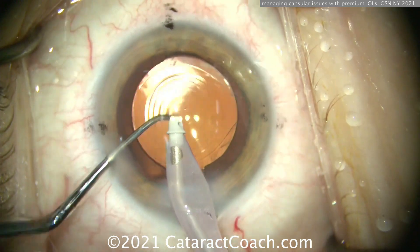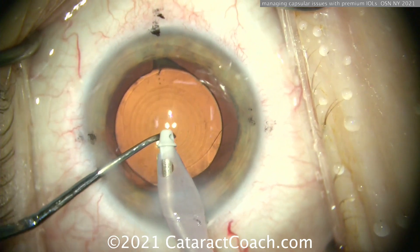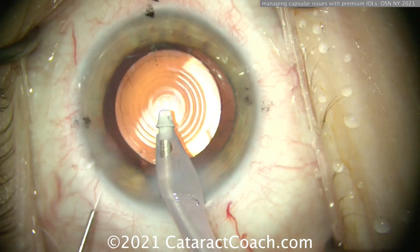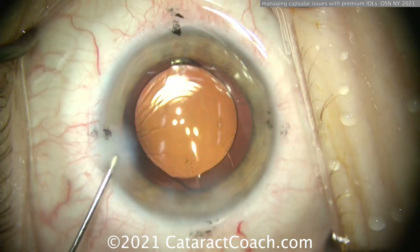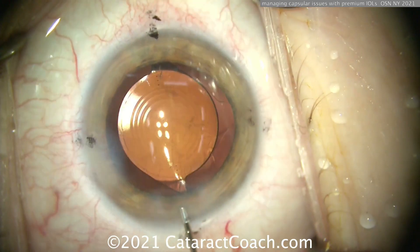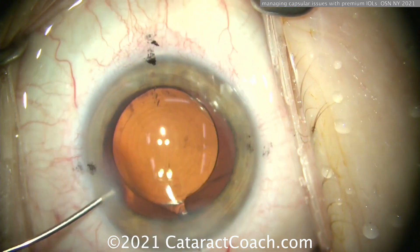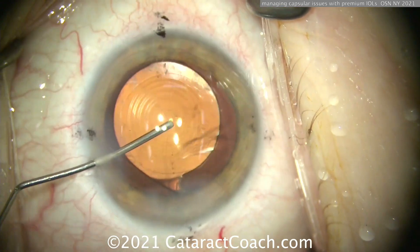You can see that radialized area to the right side of the I/A probe. I've pretty much removed the viscoelastic. Do not let the AC collapse — left hand BSS on the cannula, do not let the AC collapse. Take the I/A probe out, inject inject inject, and keep that AC formed. Do not let the eye collapse — any changes in anterior chamber pressure or depth and lens motion can cause that radialized area to zip back.